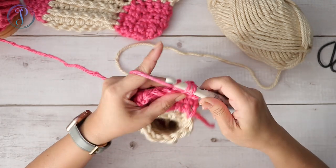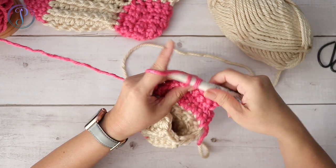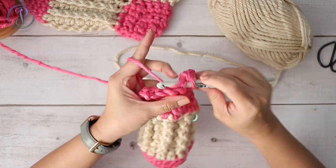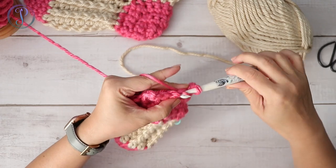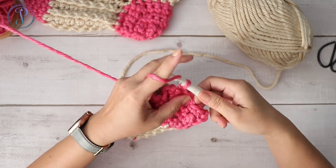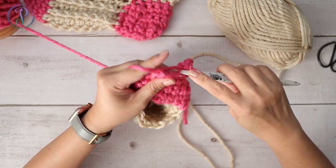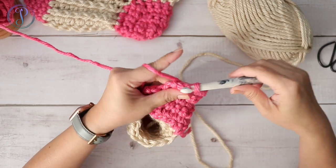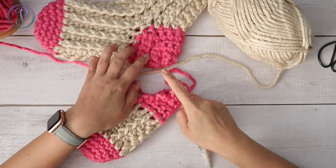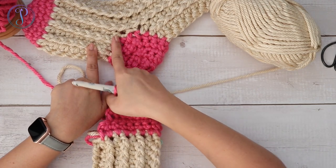Continue reducing: this row ends with seven stitches, then six, then five, then four. Chain one and turn each time, working across and skipping the last stitch each row until you're down to four single crochets.